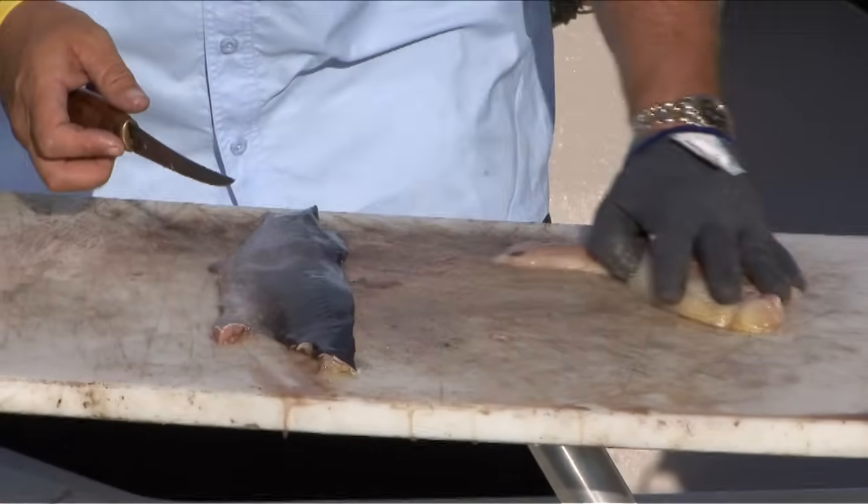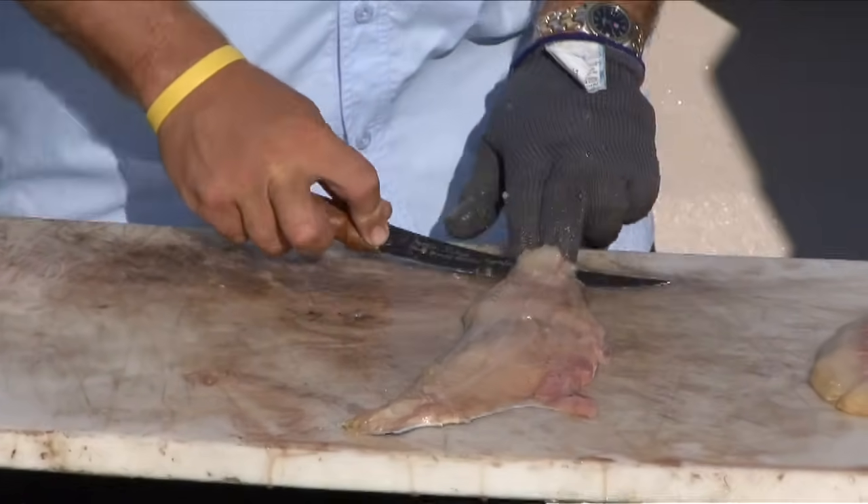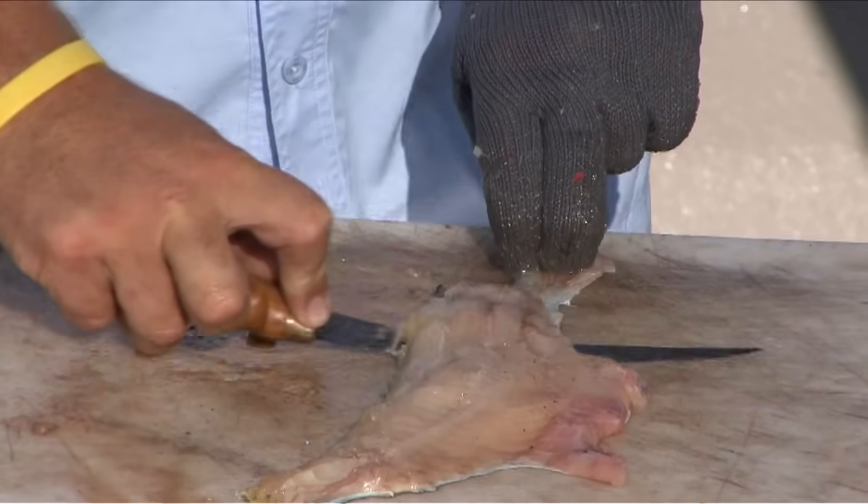I'm going to show you that one more time here. Again, nice sharp knife — get the angle on it right out to the end.